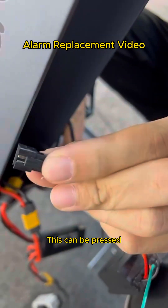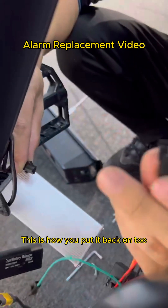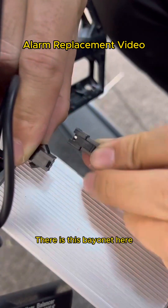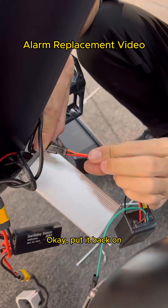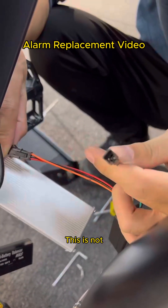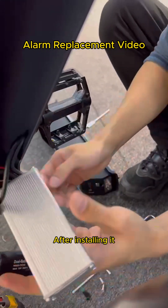This can be pressed. This is how you put it back on — there is a bayonet here. Put it back on. This is not just pretending; you can remove it.